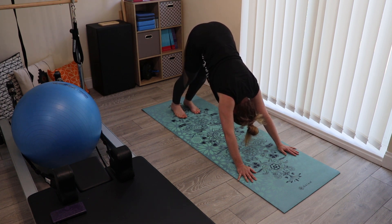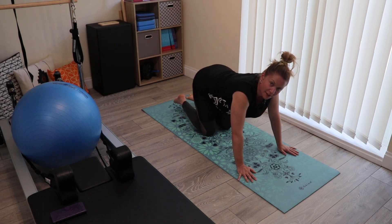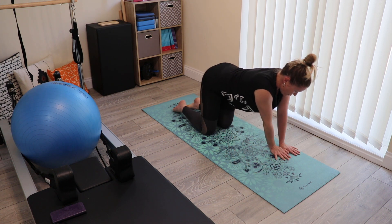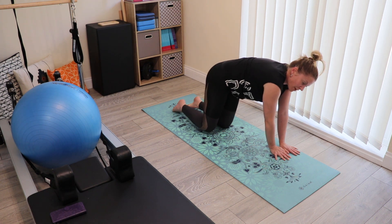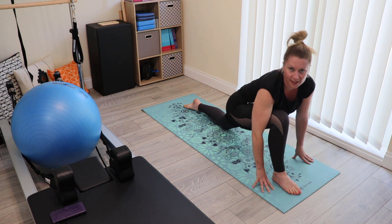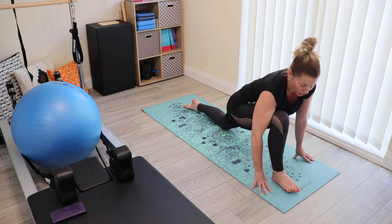Finishing by sending both heels down at the same time on an exhale, inhale and hold. As you then exhale, take the knees down and flatten up the feet. Keep your breathing consistent. We're now going to take the hands over to one side of the mat — going to the left side so that the right foot can come through to the top of the mat. This is an easy transition; if you know how to step through from downward dog, you can do that.